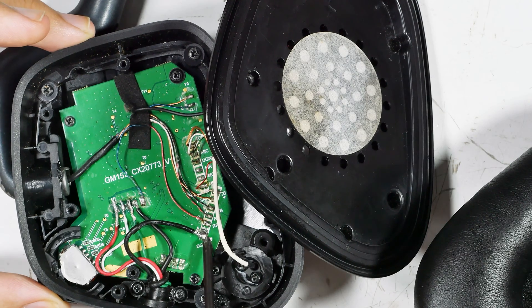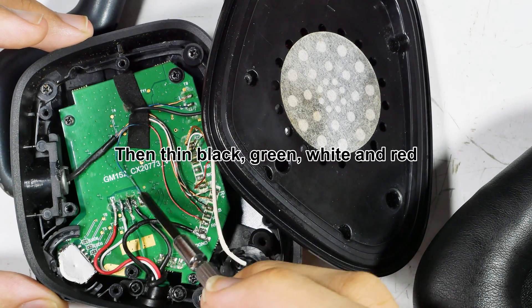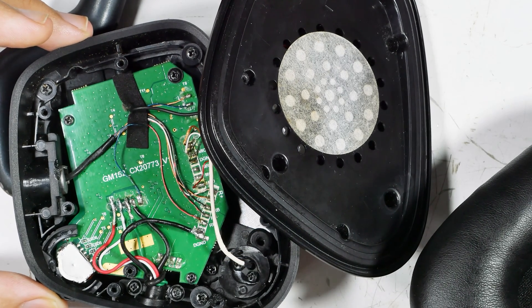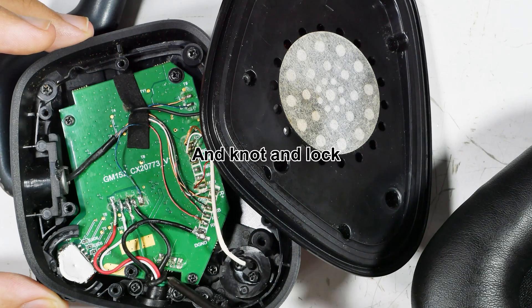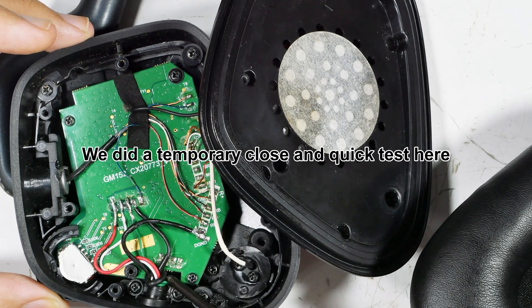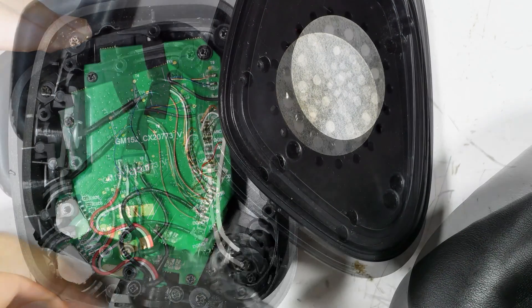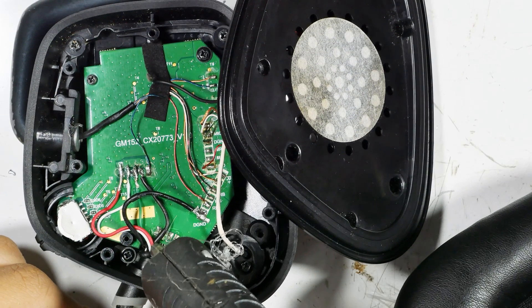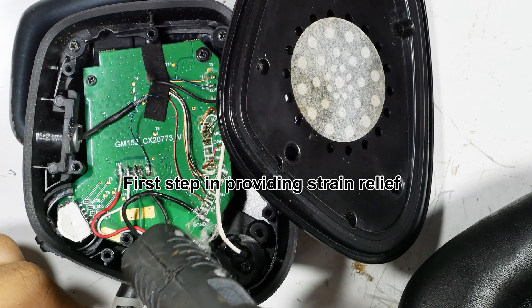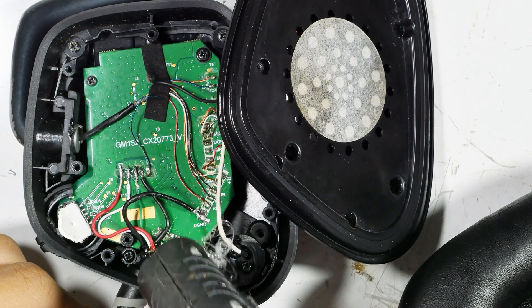We start with the D ground and go across. The original soldering on some of these was so bad I couldn't tell — I thought the red and white wires were actually joined together, but they're not. We check the knot and the lock, then we did a quick test to make sure things were working before we sealed it all back up. This is the first step in strain relief — we're putting in hot glue. Make sure when you put in the hot glue that you don't keep the cover from going back on.